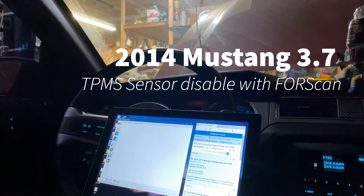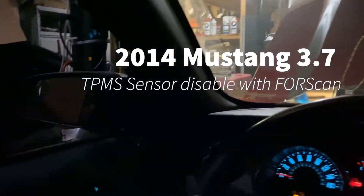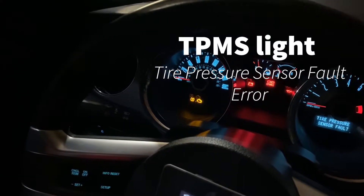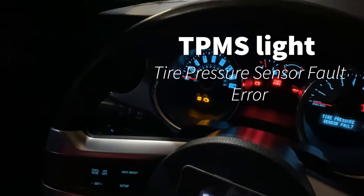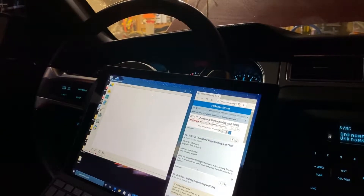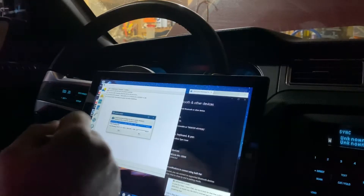We're going to try to turn off the TPMS sensor light for my 2014 Mustang 3.7. I've got ForScan here and I'm going to see if I can do this all in one run. We should be able to connect — and there we go.